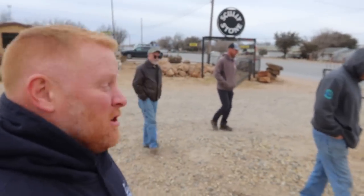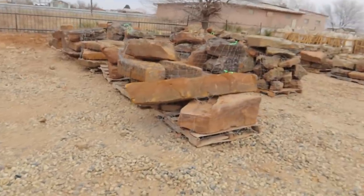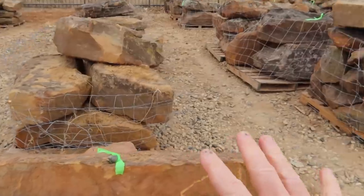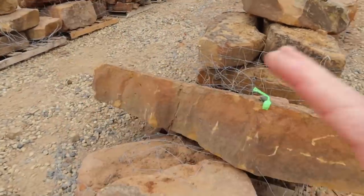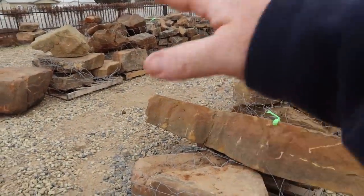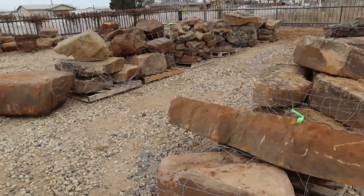It's so nice to find a stone yard like this that has such a huge selection — and we've landed with Scully's Stone. We saw this stone over here and it's got that nice clean edge. By the time we frame it out on this side and this side, it'll actually shrink down quite a bit, but that could be the start of one waterfall before it drops several times down.